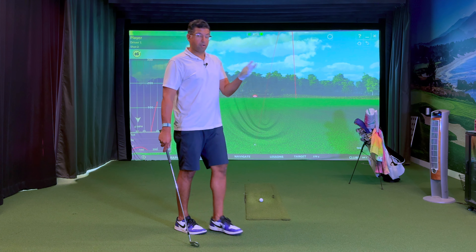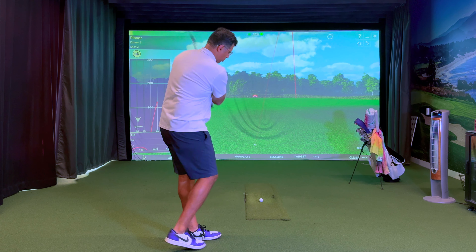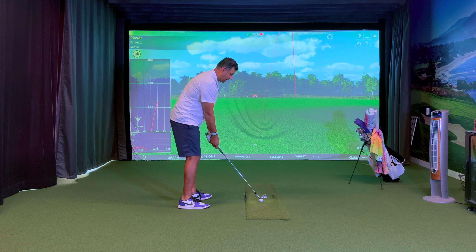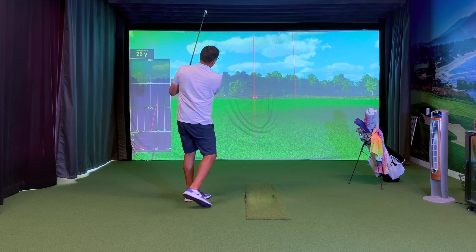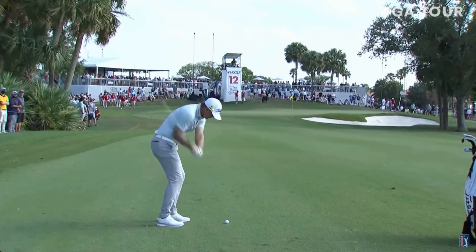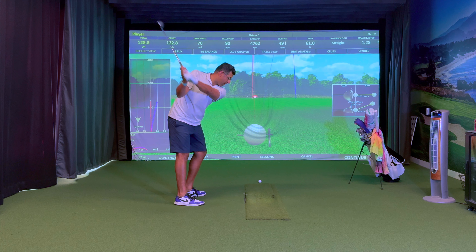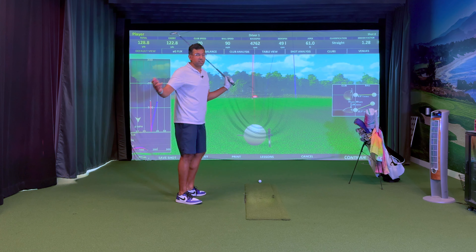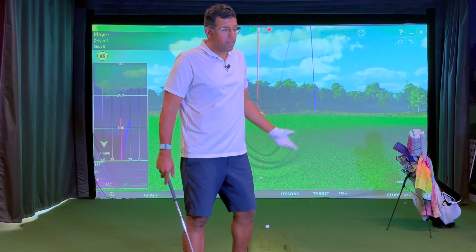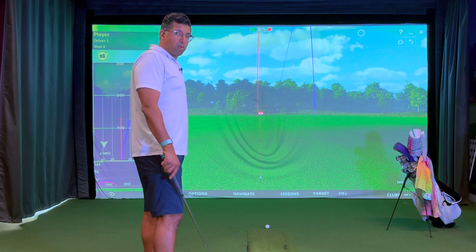Another thing you could try at the range is make a couple of practice swings, see how they feel, then just walk up to the ball and without thinking too much, set up and hit it. If you hit a great shot, maybe you're Matt Jones. He basically takes his practice swings, doesn't even put the club down — gets real close and then goes. And he's a professional golfer, so it works for some people. Maybe the whole concept of standing over the ball and going through a mental checklist is causing you problems.